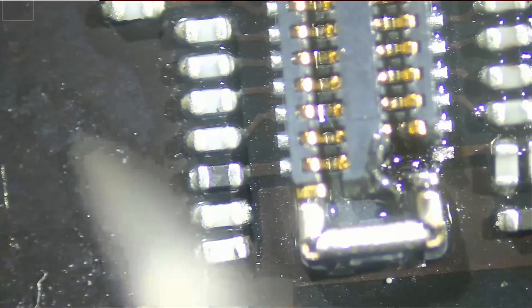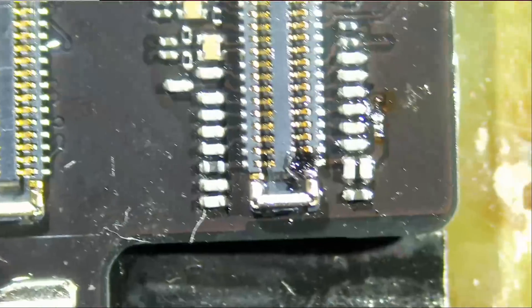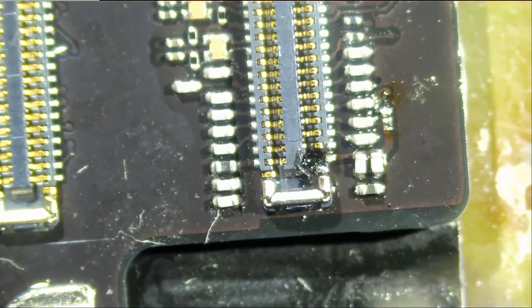Right now what I want to do is desolder this FEC connector, and then we'll take care of the filter, and then we'll do the diodes last.